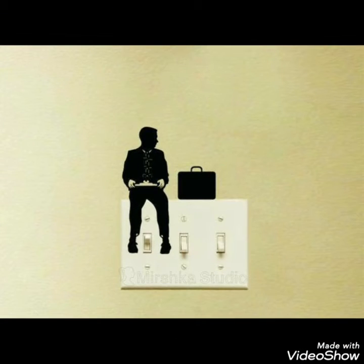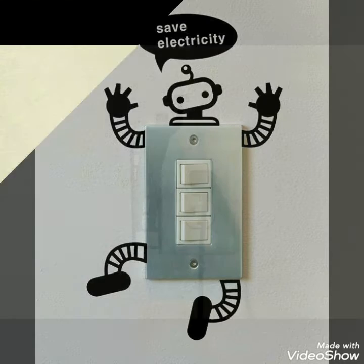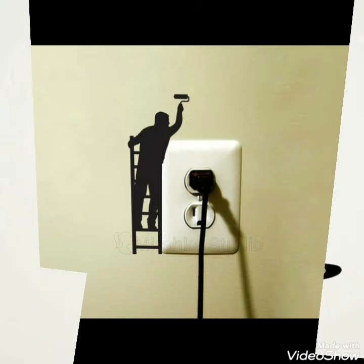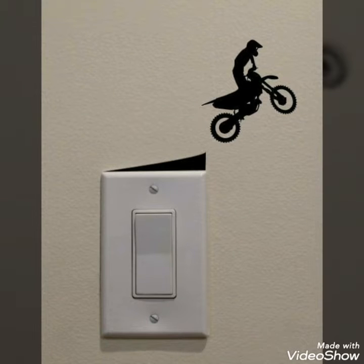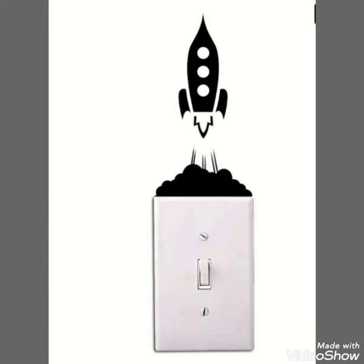Hello, assalamu alaykum to my viewers, and welcome back to my YouTube channel. How are you all? Hope you all are fine and good. Today in this video I bring some amazing collection of different wall switch decoration ideas that you can create — unique and decorative ideas to make your room decor more creative and unique by using different stickers or hand paint on these switches.